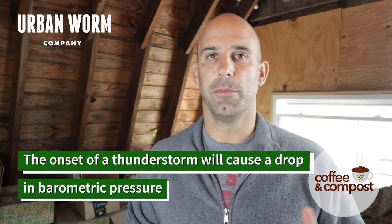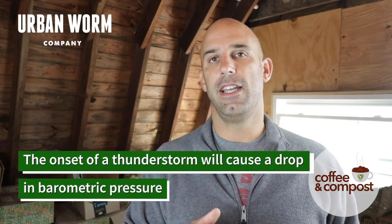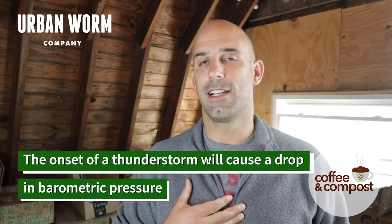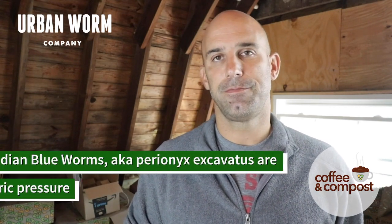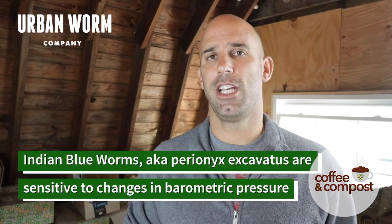But you will see them kind of start to scatter. And the other thing that will make worms scatter, especially a certain species of worms, is a change in barometric pressure. So if you have an oncoming thunderstorm, you will have a drop — you won't necessarily be able to detect it, but the worms can. A change in barometric pressure is going to drop, and when that happens, a certain species of worms called the Indian blue worm, or Perionyx excavatus, they are very sensitive to these changes.